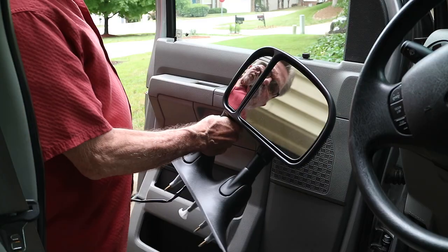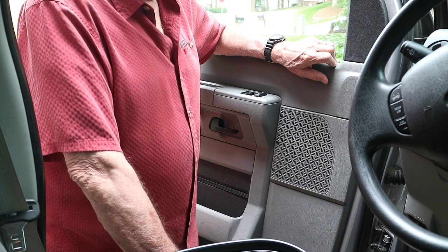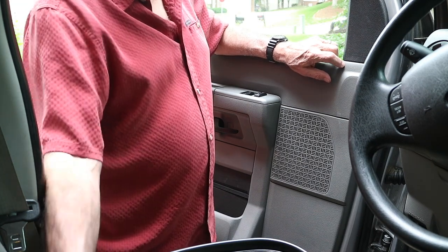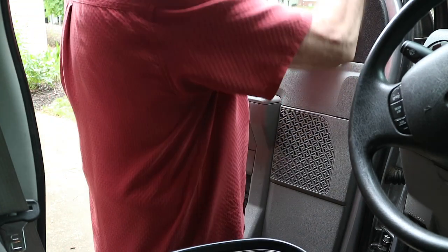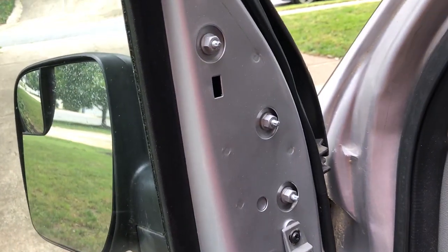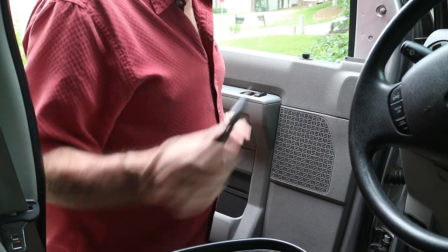I got these tow mirrors for my Ford E350. I read where one guy said it was real easy to put on. I got the passenger side on and it wasn't real easy - I had to do some research on YouTube to find out how to take that door panel off. I got these plastic trim tools so they don't scratch things. I was under the impression there were just going to be three clips, but that's not the case - there's one down in there, and one down in there. So this door panel has to come off.